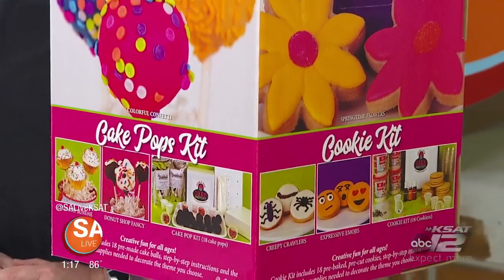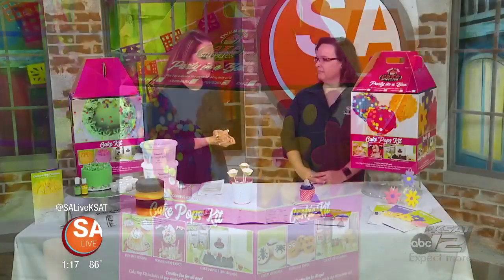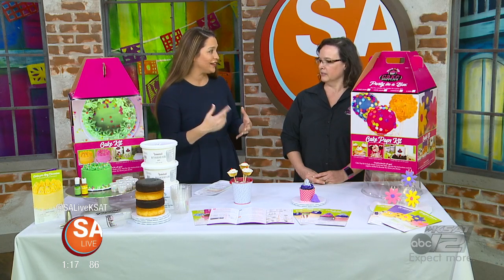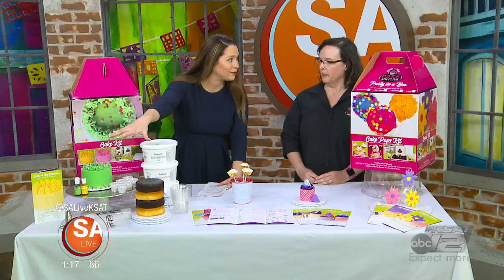We've got the supplies right here, and Gina Inocchio, Director of Operations from Over the Top Cake Supplies, joins me. This is incredible because it's not just one design — it's multiple designs in each box, right? That's correct.